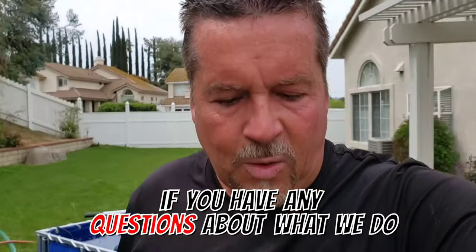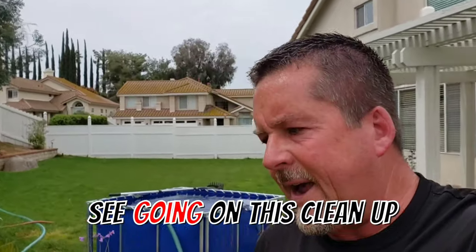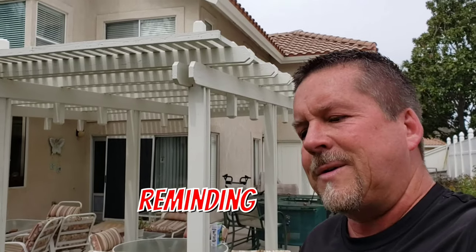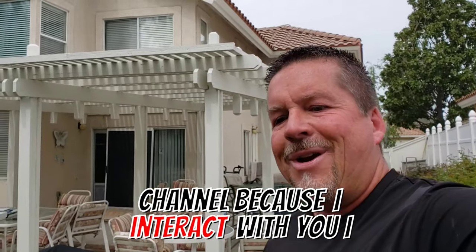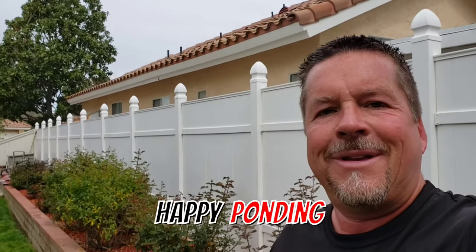If you have any questions about what we do — the methodology or anything you see in this clean out — put your comments down below. I'm Carl with Columbia Water Gardens, reminding you to subscribe to my YouTube channel. I interact with you and answer 100% of every single question put throughout my channel. Remember: doing clean outs right matters. Happy ponding!